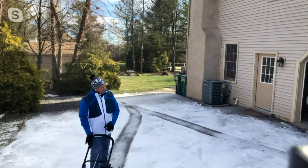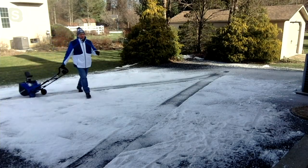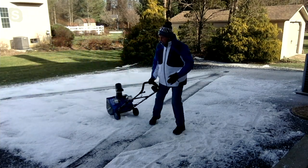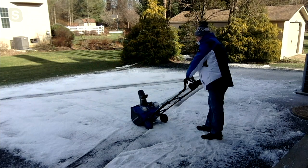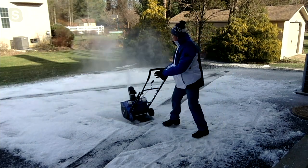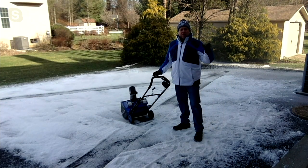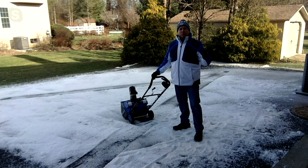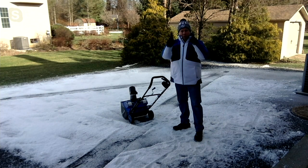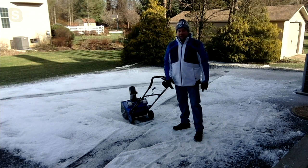How long does it last on a battery? You get 40 continuous minutes of runtime, going back and forth, side to side, whatever you want to do. All you do is press the buttons and it really does blow the snow. In that 40 minutes of runtime, moving 844 pounds of snow a minute, you can move over 32,000 pounds of snow on one charge of these batteries. That's a lot of snow.